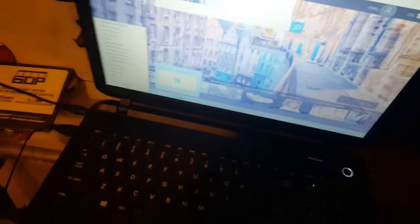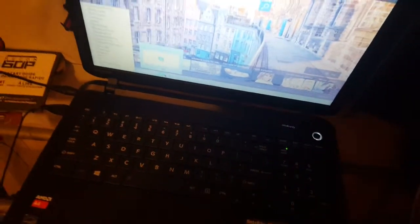I have my computer — not the best, but it is awesome. I have my laptop, awesome.